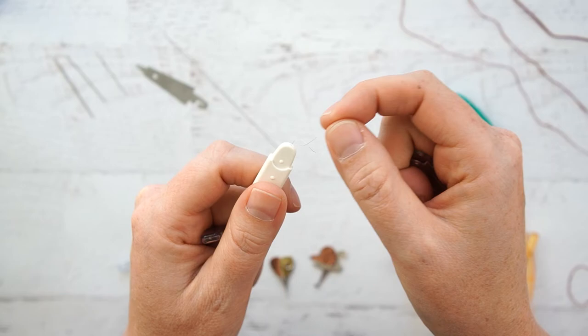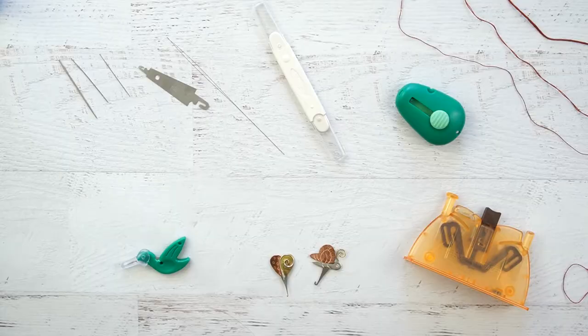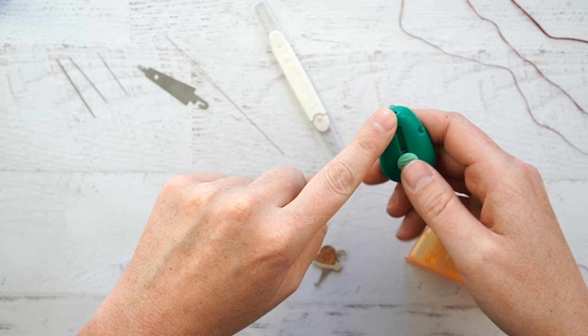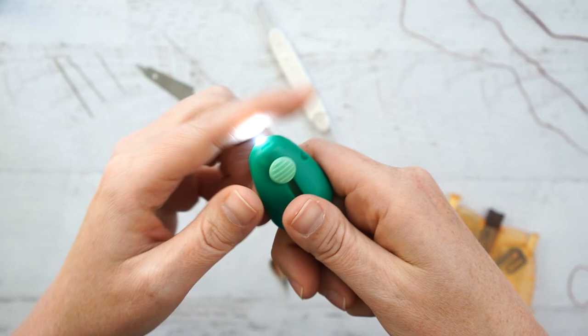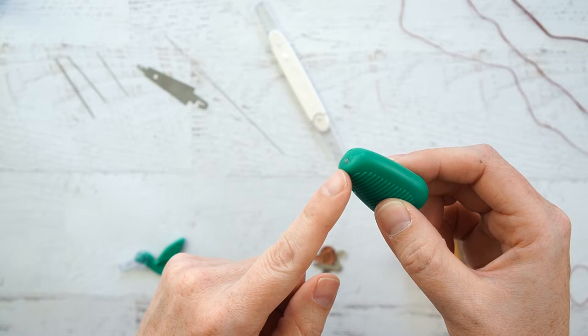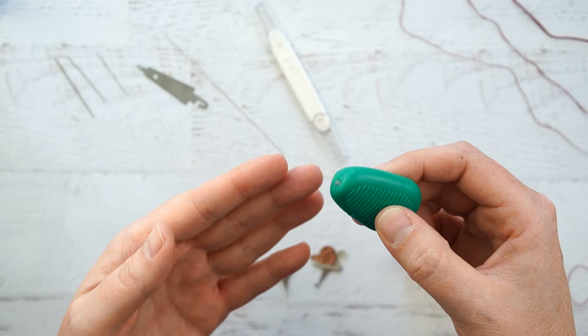So the Clover Double Needle Threader is not one that I can recommend. Next up is the Dritz LED Needle Minder. This one was really cool because it had a wire that would come out and a light would come on. But after a couple of uses, the wire got stuck down inside and I could not get it to come back out. Cool concept — I really loved using it with the light, it helped me see the needle better to thread it. However, I can't recommend it because it broke so easily.